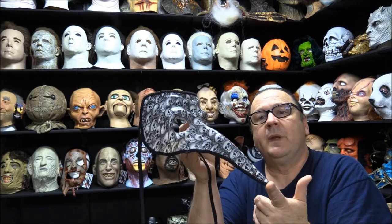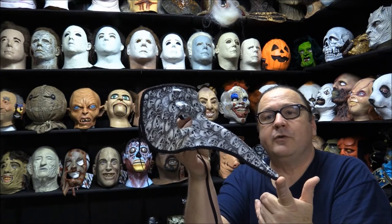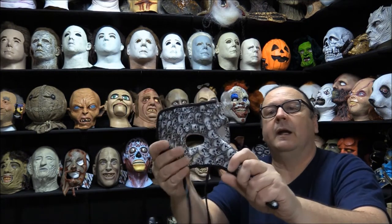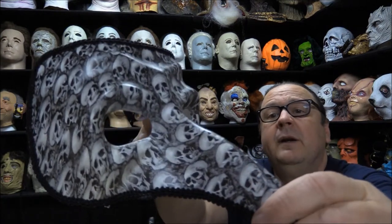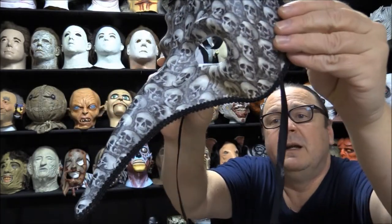Hey, welcome back guys, Tracy here with the House of Chuckles, and today I've got for you another long nose mask. This particular one is called a 'long nose mask with skull print' and let me get you a close-up view of that and the printing.